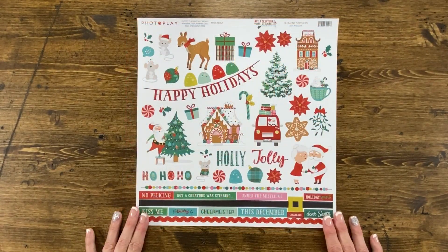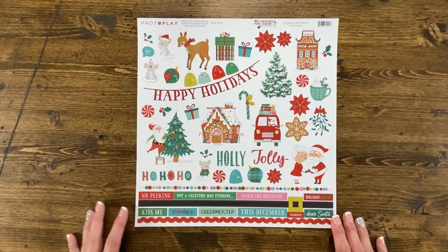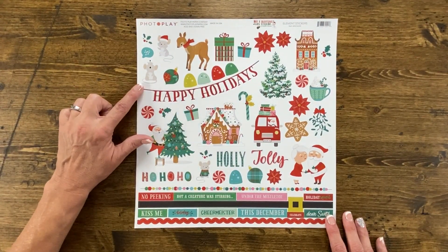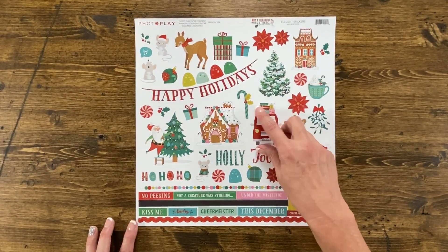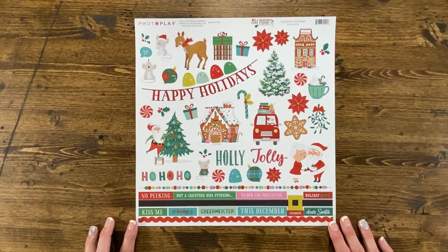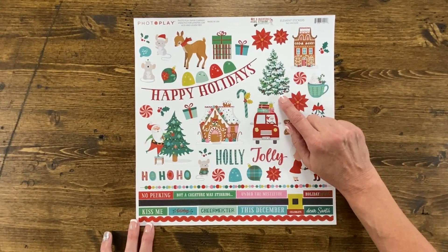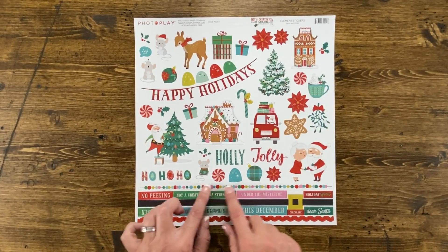The first piece in the collection kit is the element stickers. This fun and whimsical collection includes lovely gumdrops, this cute little mouse, look at how adorable this Santa's car is filled with presents on the top, Santa decorating a tree, a gingerbread house, this great Christmas tree, as well as some wonderful border strips.